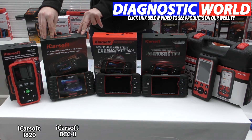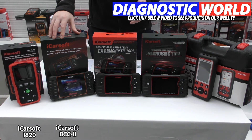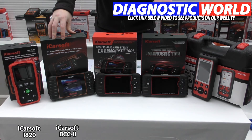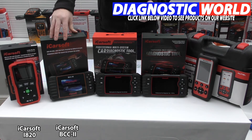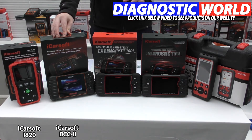We then move on to the iCarSoft BCC, which has been a great tool and has been on sale for a number of years now for Chrysler, Jeep, and Dodge vehicles. This kit will do everything the i820 will do but covers a lot more systems — engine, airbags, ABS, and transmission. It'll also do oil service resets and additional special functions, which include DPF regeneration, electronic throttle control, oil and brake service, steering angle sensor calibration, and electronic park brake reset — all depending on the vehicle. Use the email address in the description to double check those functions are suitable for your specific vehicle.